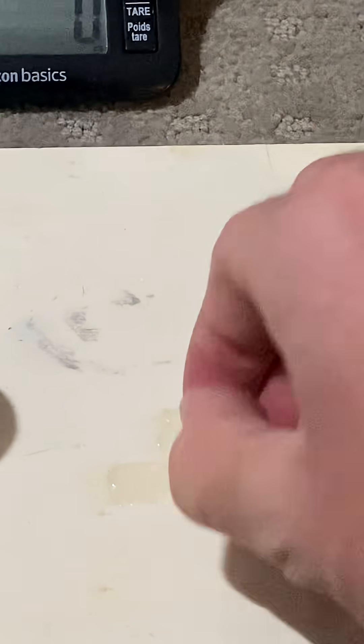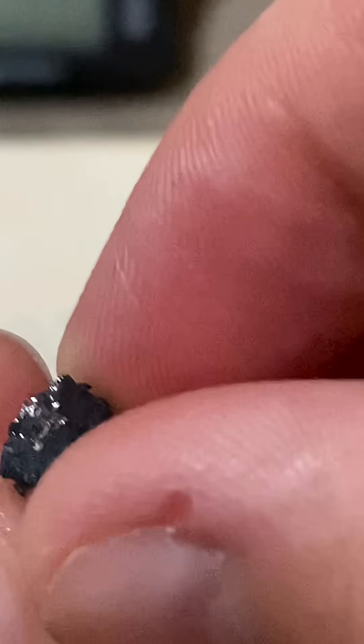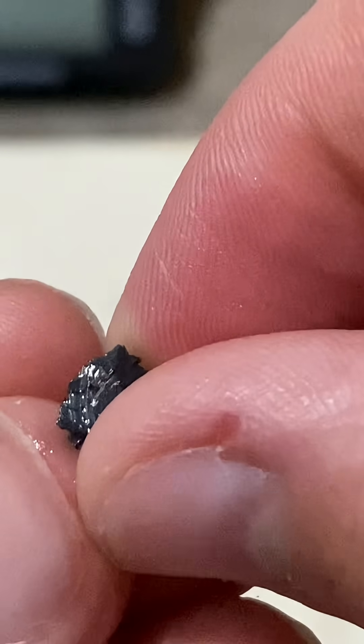I got some more pieces off. And you see that really shiny metal — it's not going to stay that way. After a couple days, it will oxidize.